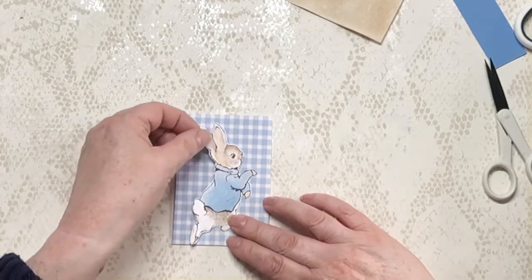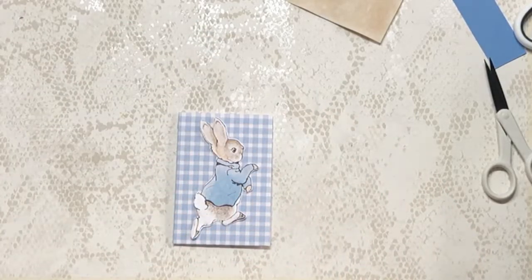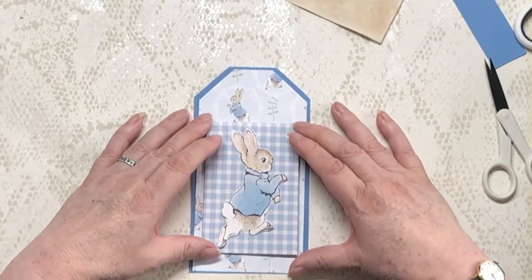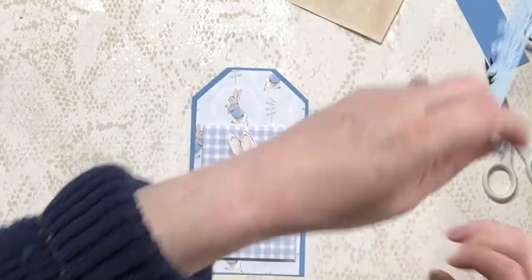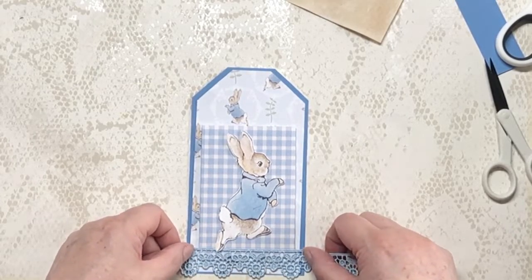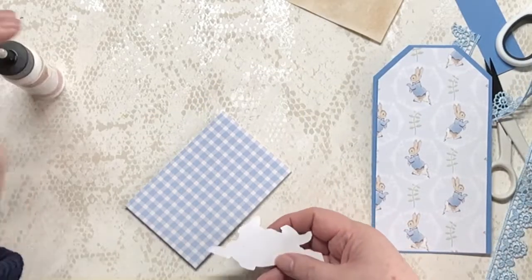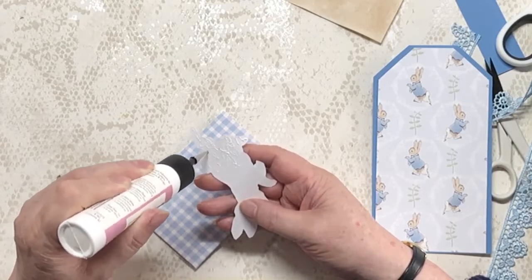Peter's going to get put on there and I think he shows up well enough. I don't think we need to put anything behind him. So what's going to happen is this pocket's going to go on here. I did bring some lace over — I thought I might like a piece at the bottom of the pocket, actually looking at it I might like it all the way across. I think the thing to do is stick Peter onto the pocket. This doesn't count as a die cut because I fussy cut it, so you'll have to wait for the die cut.